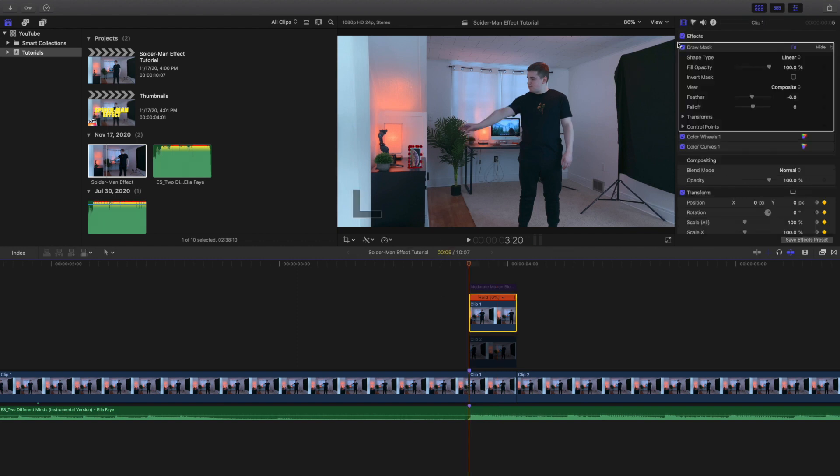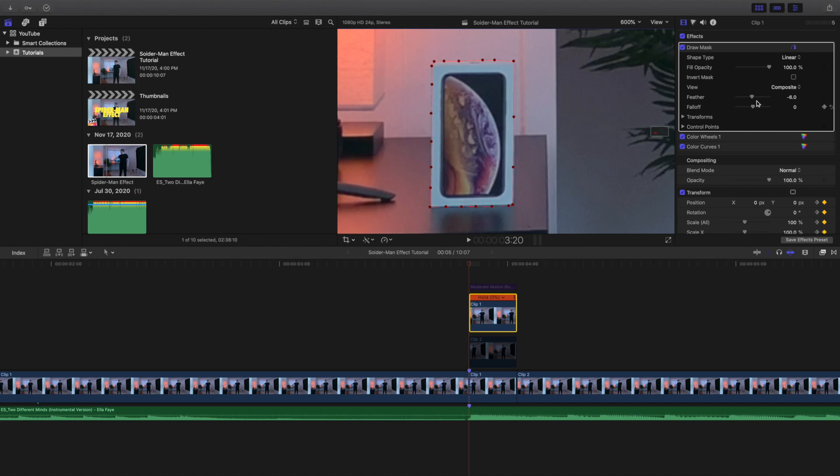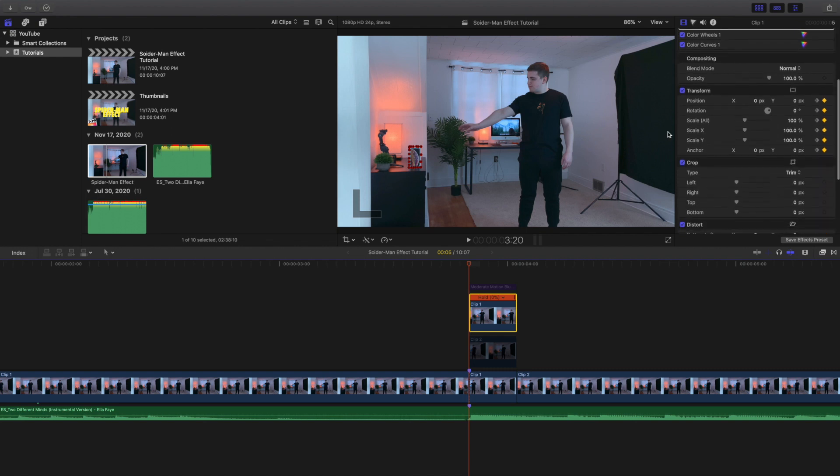The freeze frame needs to be on top of the clip where you're doing the action. Go over to the effects panel and there is a Draw Mask. I zoomed in to about 600 percent and used the Draw Mask to cut out the object, using a little feathering to make it look more realistic. Then I keyframed the object — keyframing the position, rotation, scale, and anchor. Use the right arrow key to go frame by frame and use the Transform tool to move the object so it travels to your hand.